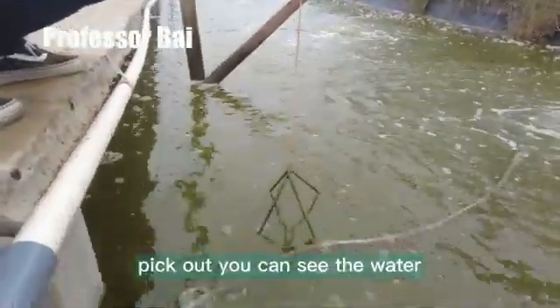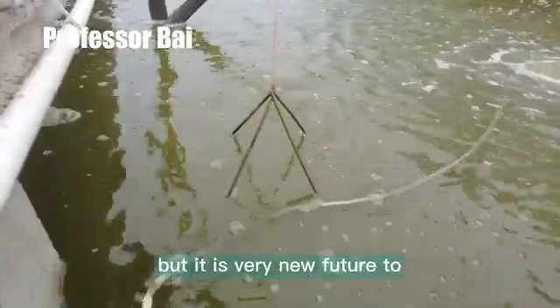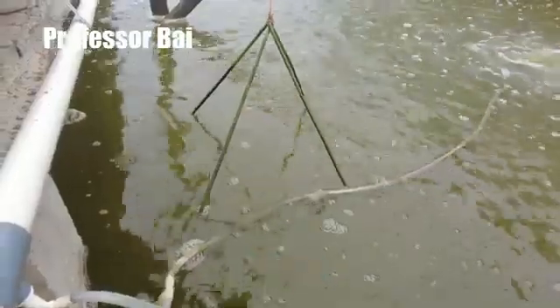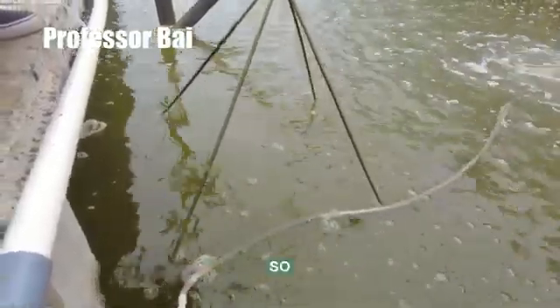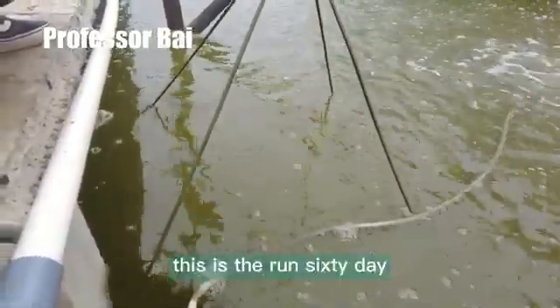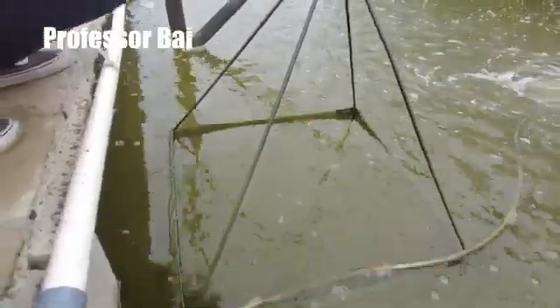You can see the water — it's very cloudy, but it's very nutritious for the shrimp. Let's slowly pull out the feed net and have a look at the shrimp. The shrimp are around 60 pieces per kilogram — almost 100 pieces per kilogram.